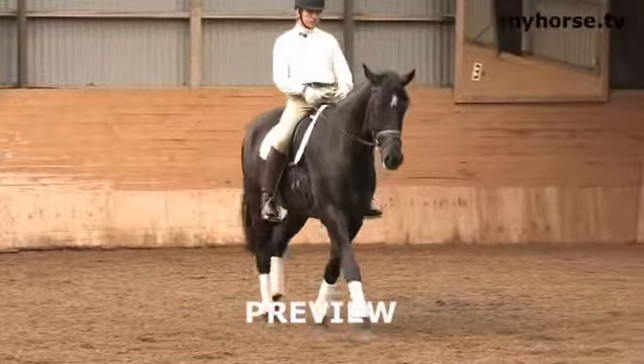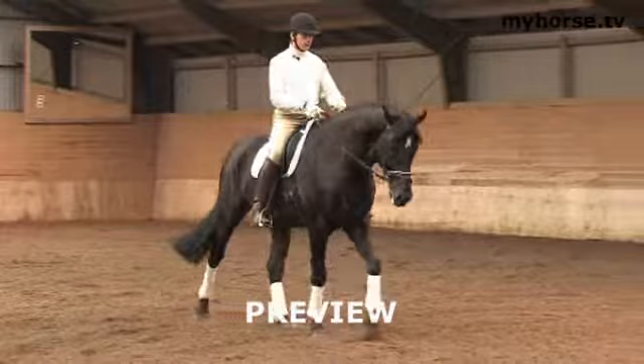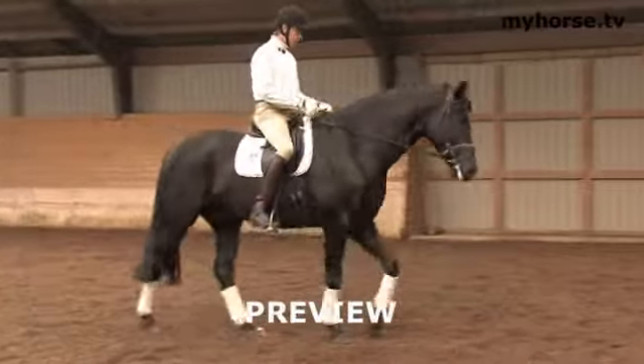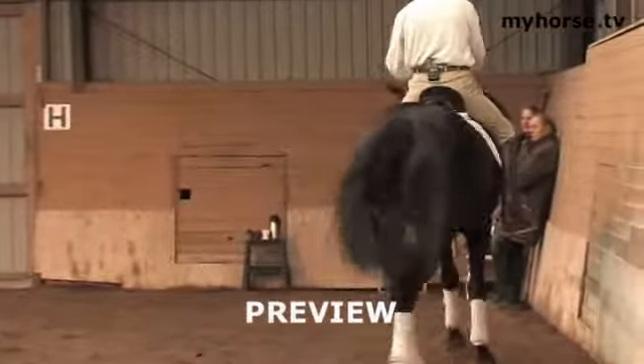I have the letter C right in between his ears and I like that. See, now he moves straight in a relaxed way. We will now proceed into the counter work. I think he likes to do that today.